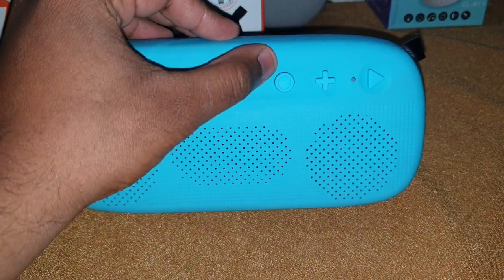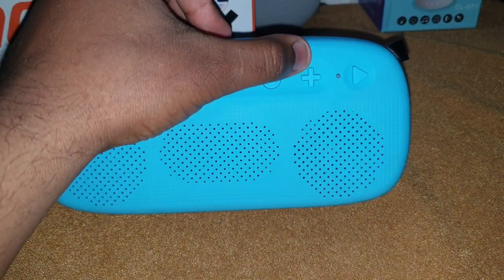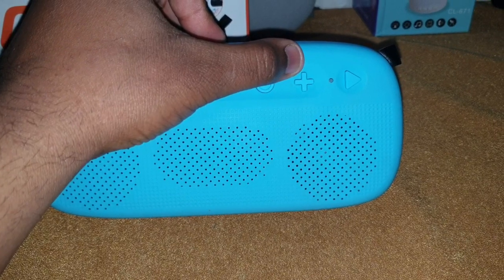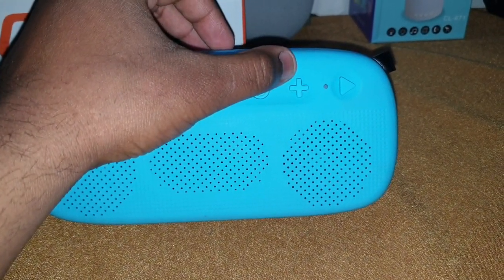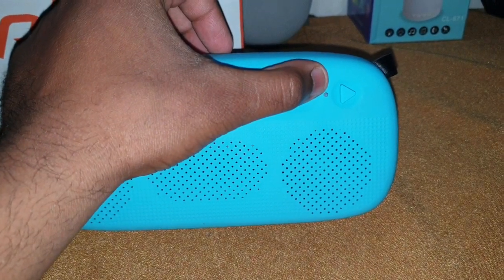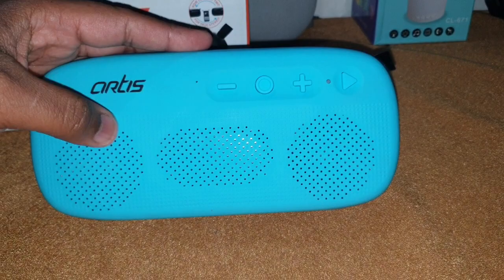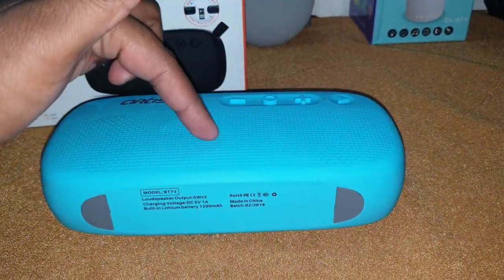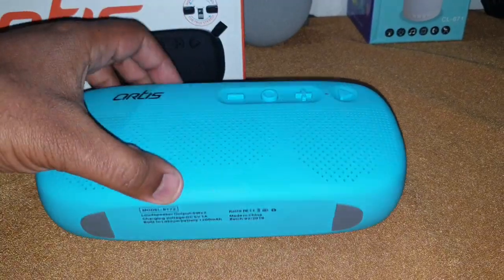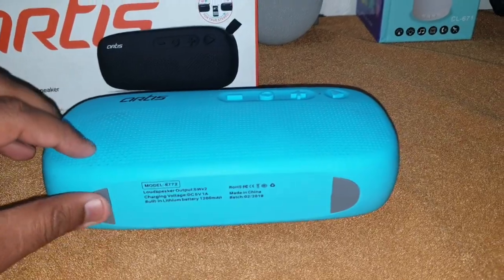Going around the speaker: there's the branding of the company, a mic, a volume down key which also acts as a previous song key, a power key, a volume up key which also acts as a next song key, an LED light, and a play and pause button.